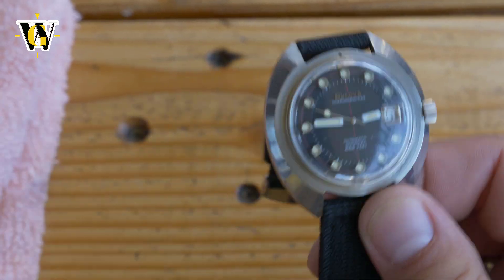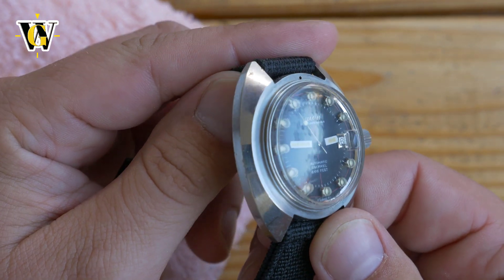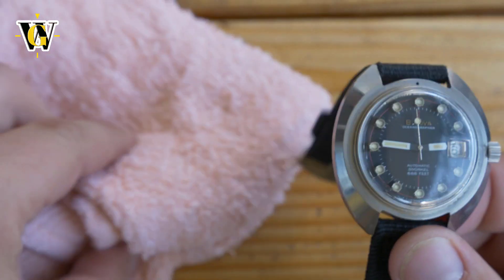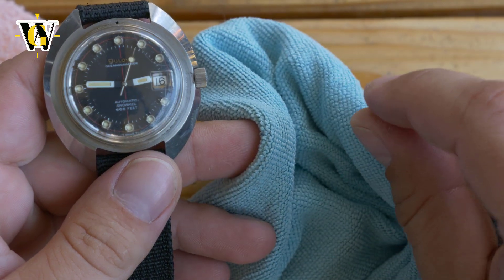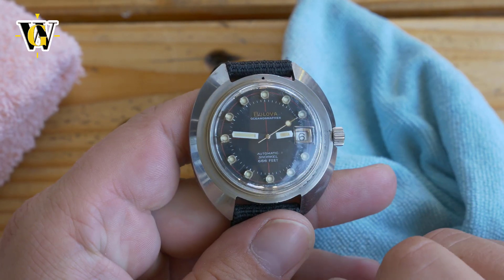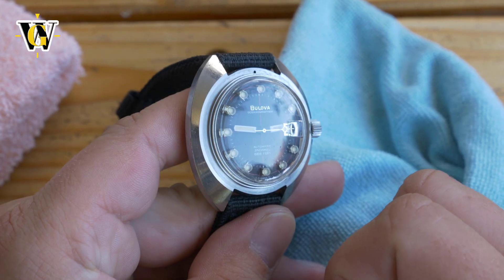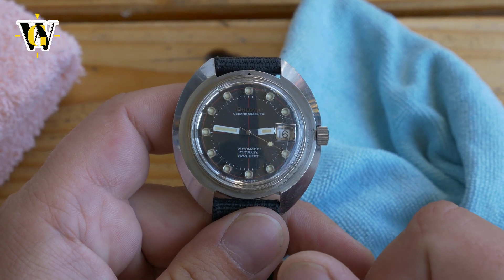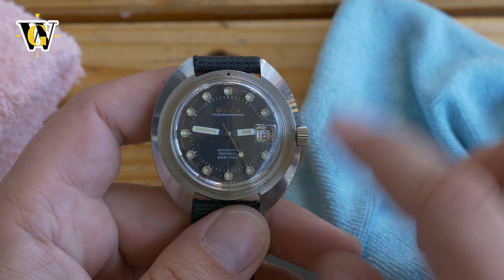After only a couple of minutes of applying the paste with the cloth, I've managed to remove the biggest scratches that I was most concerned about — the ones that actually caught my fingernail. I chose this cloth because it has finer fibers so it doesn't go touching the case. I'm just going to keep applying it to the rest of the crystal. I'm amazed at how easily these were removed.